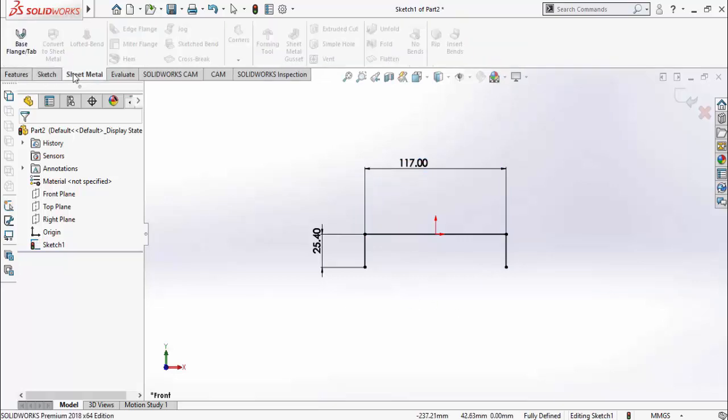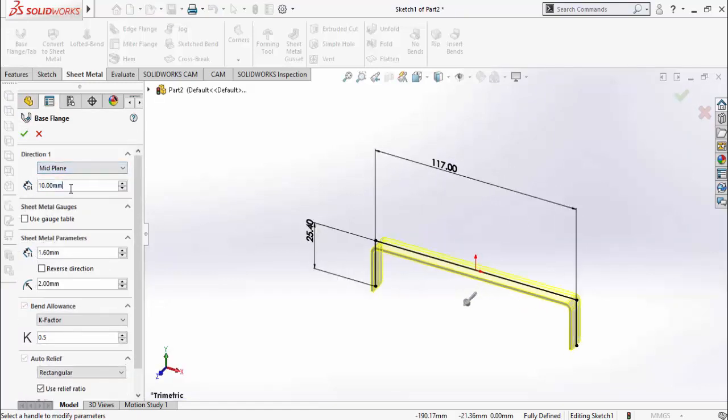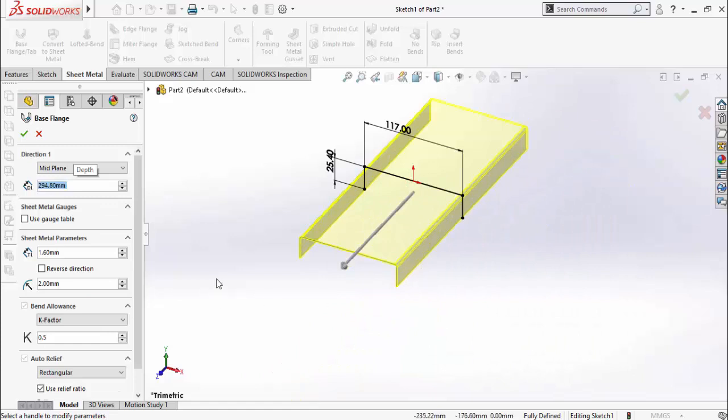Go to the Sheet Metal tab and select the Base Flange tab. Select Mid Plane and type 12 inches minus 10 mm, then press Enter. Check the sheet metal parameters and then press OK.